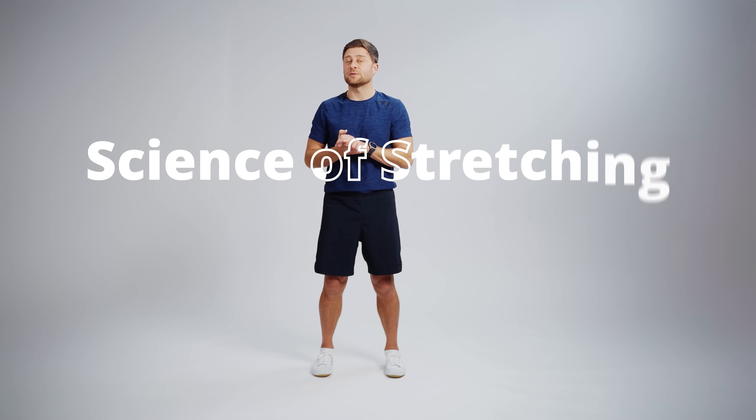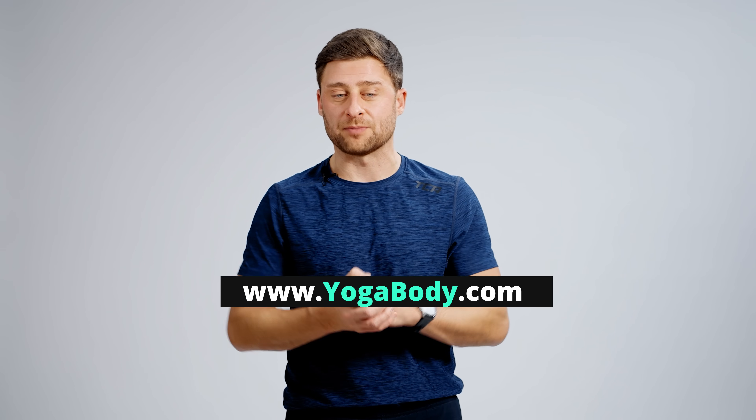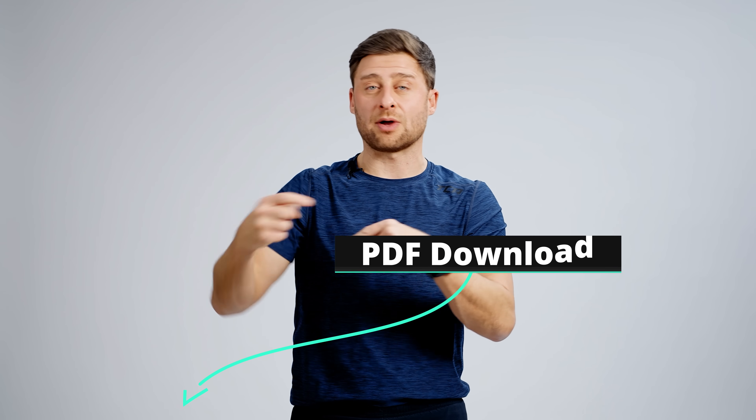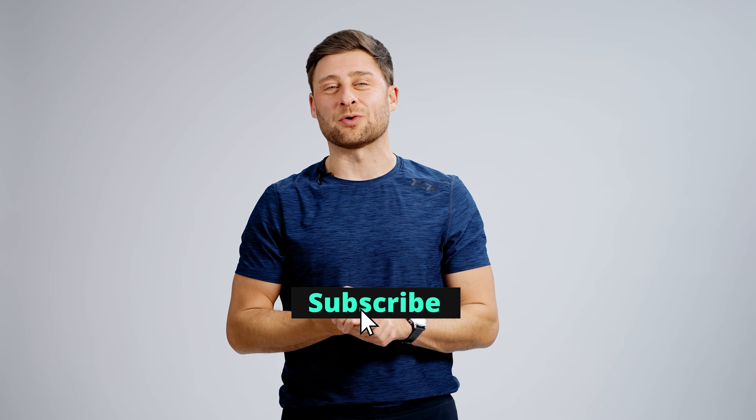I have a program called Science of Stretching — you can learn more at yogabody.com. Remember to click the link below to grab a PDF guide to all the terms and references from today's class, and hit subscribe to support the channel. Thanks so much for tuning in and I'll see you in the next video.